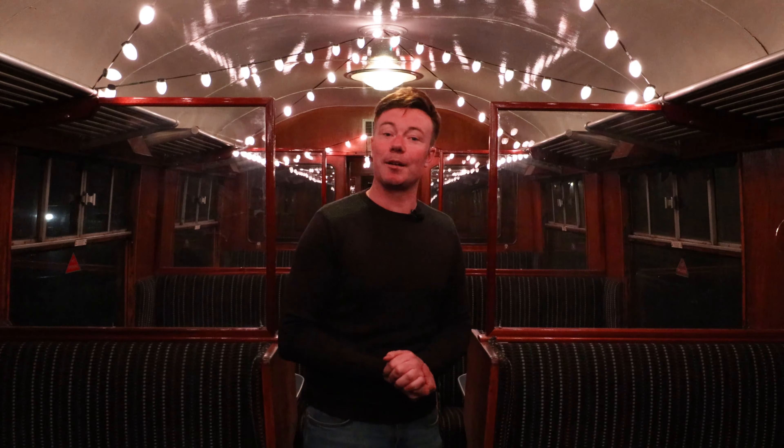There is so much to look forward to on board Steam Illuminations this year. I am personally really excited — I've listened to Christmas music on this so many times now, but having just done that, I can't wait to get back to it. Please do get onto the website at watercressline.co.uk and don't forget to like, subscribe and share.